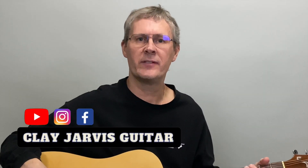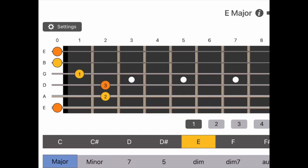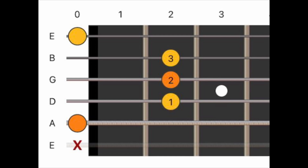Hey everybody, Clay here with Clay Jarvis Guitar. Welcome to my Beginner Guitar Series. In the last video, we learned how to read a chord diagram. In this video, we're going to talk about three chords that, as a beginner, I recommend you learn first, and three strum patterns that are very important to learn as well.